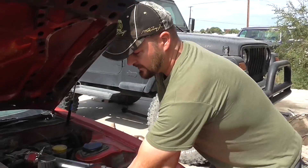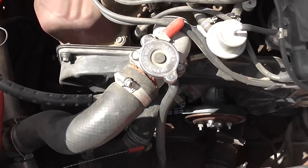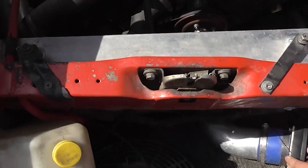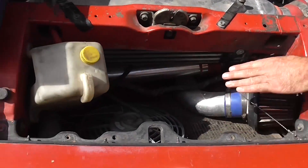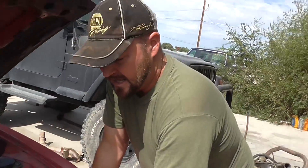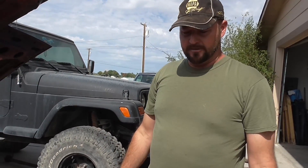Ever since I converted to an electric fan, look how clean everything is. I had room for my intercooler right here. I had room for my intake right here because before there was only this much room, and that's where the factory air cleaner was. Look at how clean it is — there's just so much room now that I put the electric fan on here.